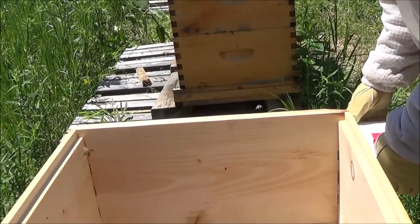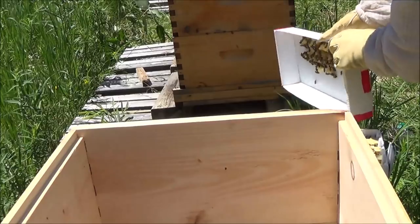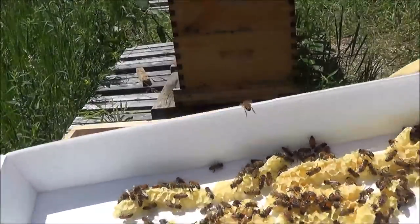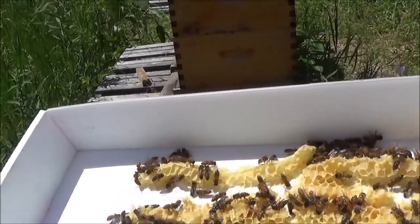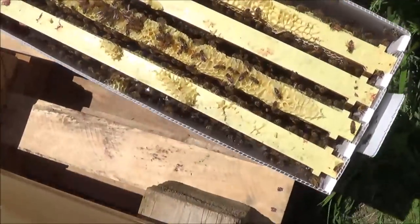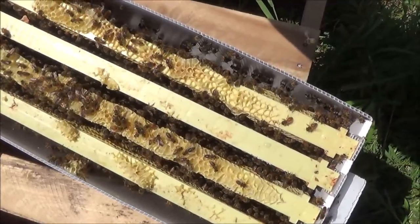Here we go — it's the big reveal. So far it's nice to look at. With all this burr comb, it probably means they've been in this nuc box for at least a couple of days. There's a decent amount of bees — looks like bees are covering all four frames, and then some — so that's good.